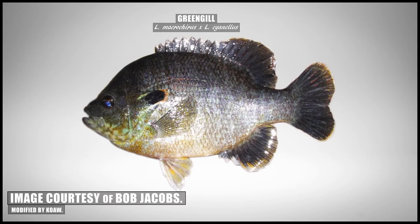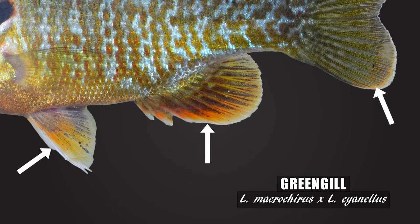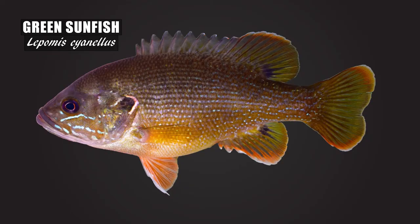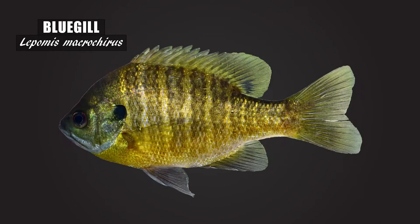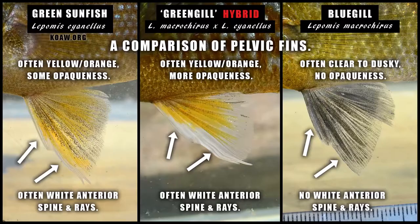As we briefly went over before, look for white to cream edges on the median fins and pelvic fins — this is perhaps the first best clue to examine on this hybrid type. The green sunfish usually has white edging on the pelvic fins, anal fin, caudal fin, and second dorsal fin, whereas the bluegill does not. The greengill inherits this white edging along the median fins from the green sunfish parent, and the pelvic fins often have an opaque whiteness covering much of the membranes, including some yellow and orange.